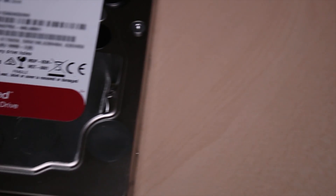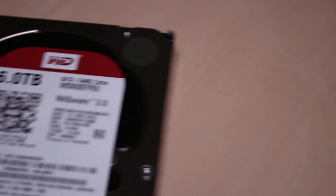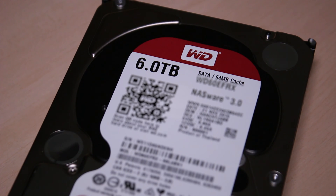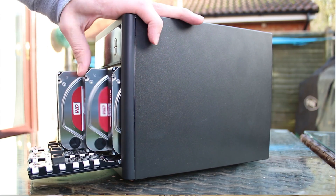Now the WD red drives, while very similar both physically and generally, are rated for NAS — network attached storage. The difference is that these have a higher mean time between failure, so they're designed to be on 24/7 and running, whereas the blacks are designed to be turned off or go into hibernation. So the reds are the ones you can throw in a NAS and not worry about them dying if left on all the time. Also, these are rated to be in close proximity to other hard drives — up to eight drives — so when stacked in a NAS you don't have to worry about vibrations breaking the hard drives inside, even without anti-vibration mounts.